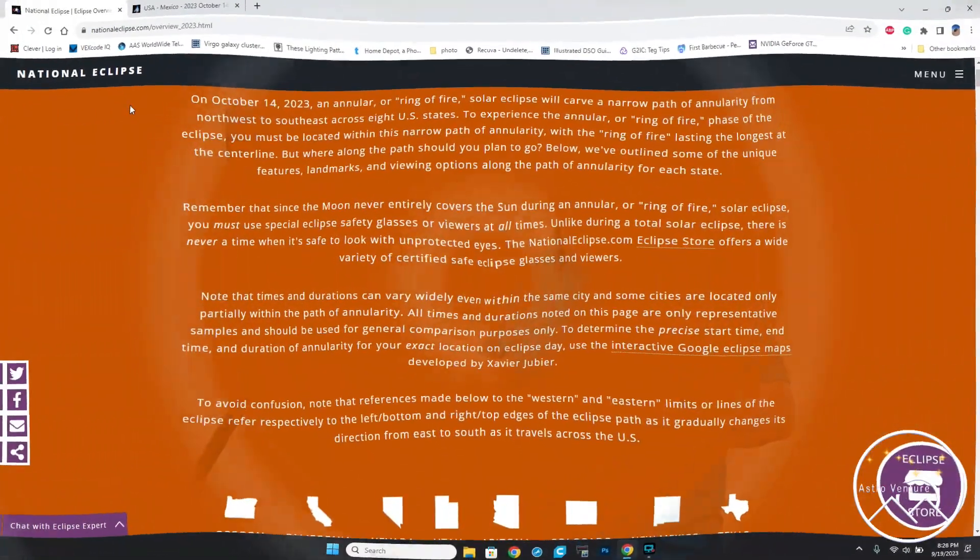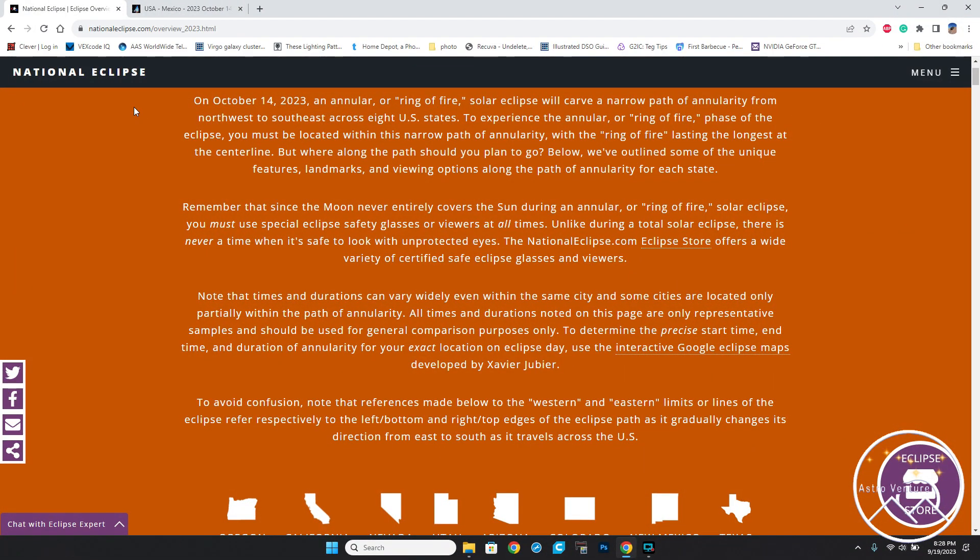I'm really excited because it's October 14th and I'm going to shoot the annular eclipse. But before we get to this point, we need to travel back in time and show you how I figured out exactly where to be to maximize my shot on the annular eclipse. Here we are back in time, any day before October 14th, the annular eclipse. Let's take a look at my planning that got me down to the centerline of the eclipse.